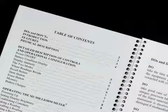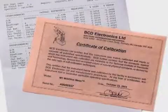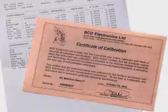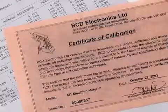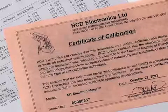Inside the portable case containing your meter you will find test results and a certificate of calibration. Every meter is tested for accuracy, reliability, and safety including use on flight line and other designated hazardous locations. Your certificate of calibration confirms that your meter meets or exceeds all published specifications for the aerospace industry.